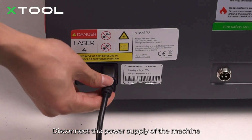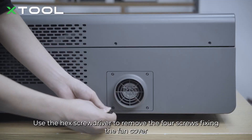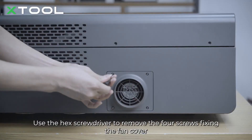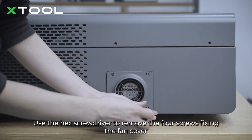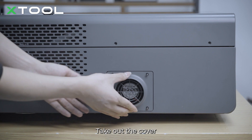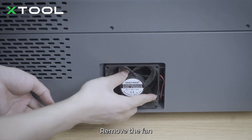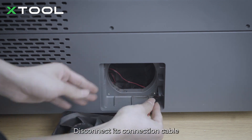Disconnect the power supply of the machine. Pinch the fastening ring to remove the smoke exhaust pipe. Use the hex screwdriver to remove the four screws fixing the fan cover. Take out the cover, remove the fan, and disconnect its connection cable.